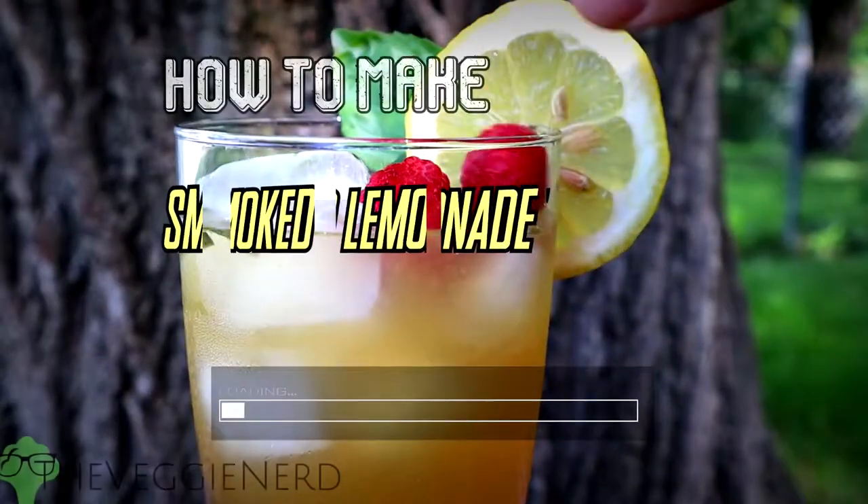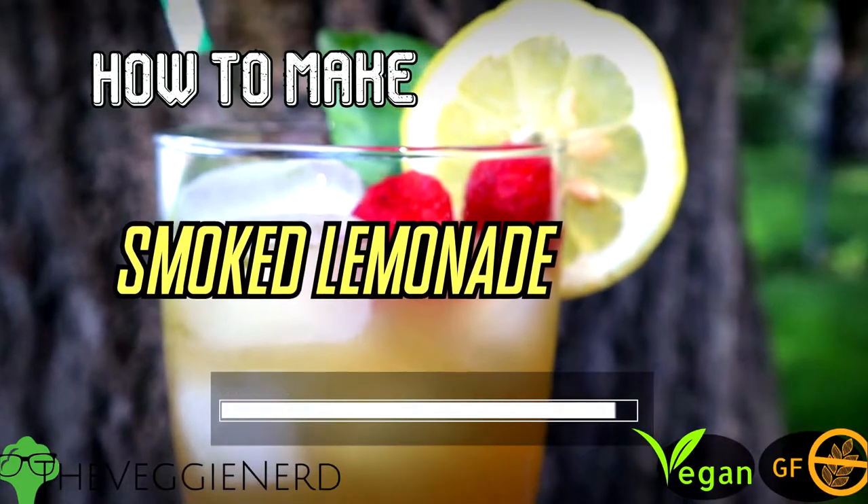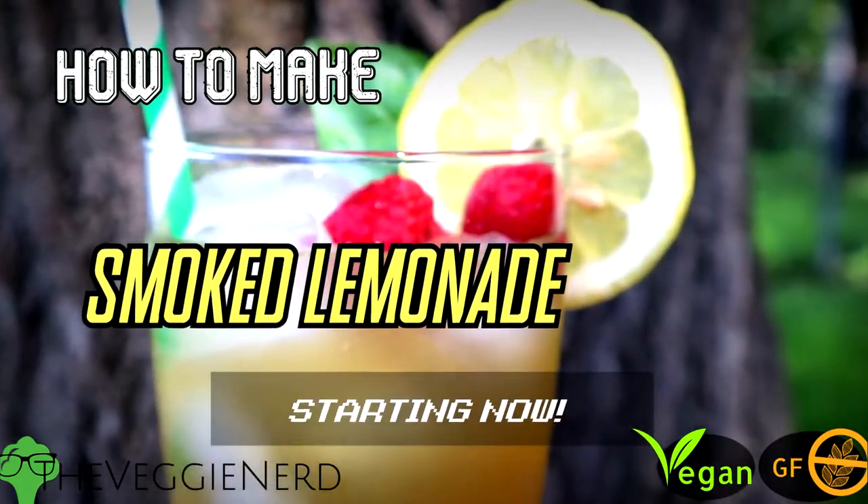Refreshing and unique — in this video you're going to learn how to make a smoked lemonade with a touch of basil and pear. It's time to learn and grow together, starting now.